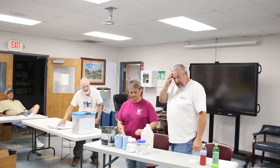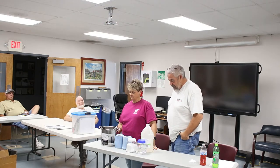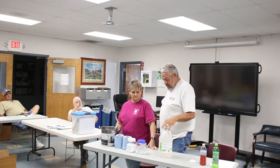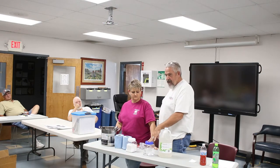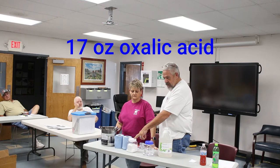We got this from Gary Reeves at the Indiana Queen Breeders yearly meeting. He says he's been using it for several years and that's all he uses — he has no mite problems whatsoever. You use 17 ounces by weight of food grade glycerin and 17 ounces by weight of oxalic acid.